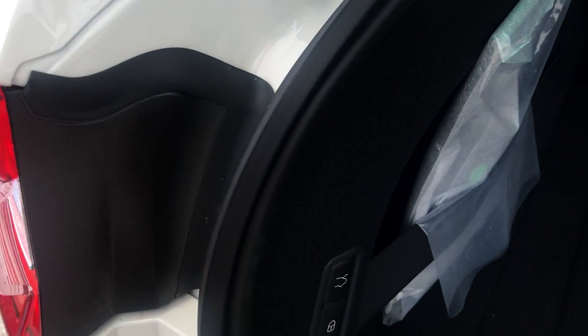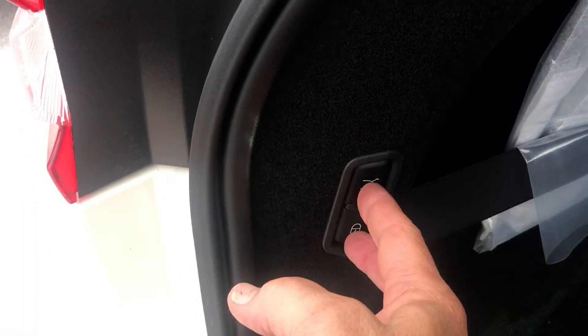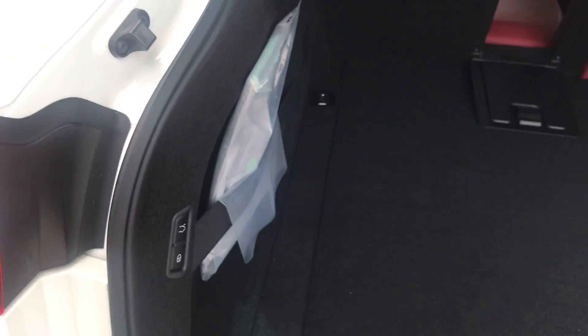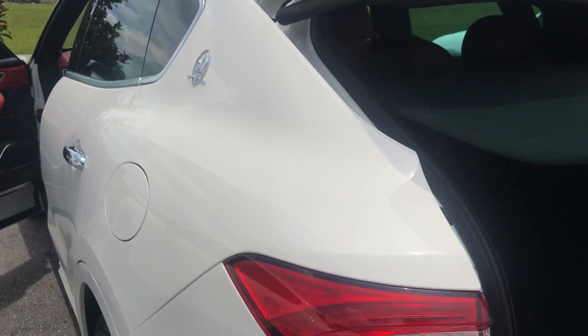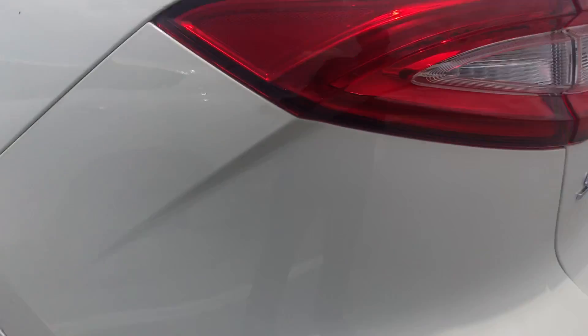If you press both buttons on this side it's going to lock it together; if you just press this one it's going to shut the rear without locking the interior. Now you can hear that distinctive Maserati exhaust sound.